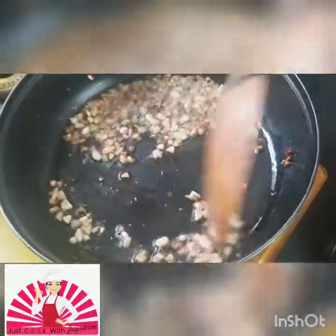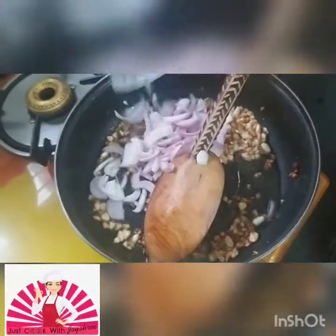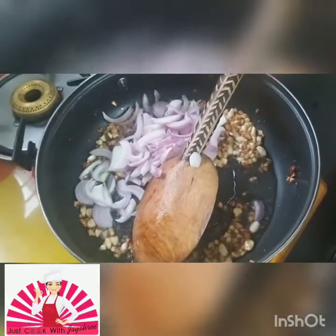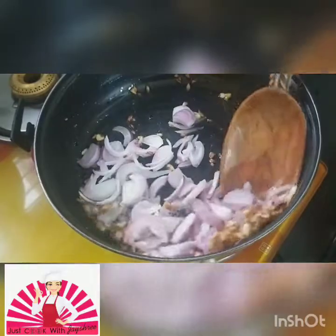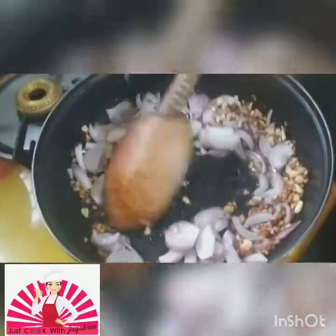Now we add our onions. You can put this on a little faster flame — a high flame now.